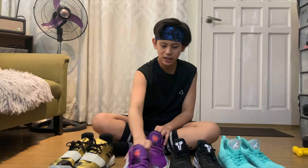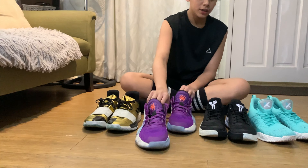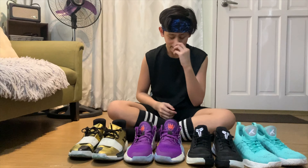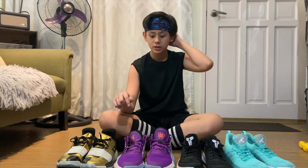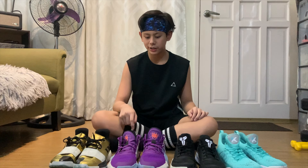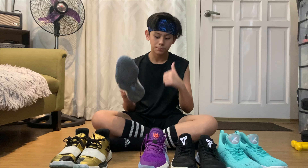Pero kung maglalaterals ka — once na na-ganyan yung paa mo, tutuloy tuloy na siya. Hindi unlike yung Kyrie — maganda yung Kyrie kasi yung Kyrie medyo round yung ano niya, so pag ganoon ka, roll lang yung paa mo. And this is one of my favorite shoes kasi maganda yung performance niya sa basketball — yun nga yung Bounce, and yung lambot, and yung air ventilation. Traction wise, pretty good.